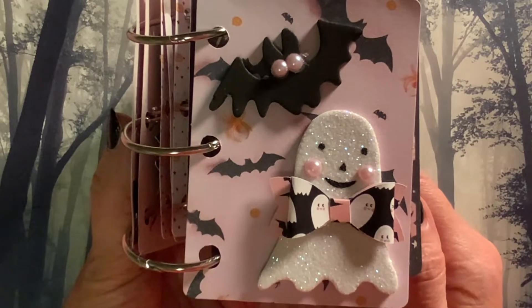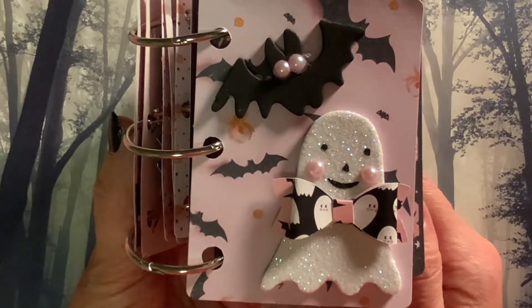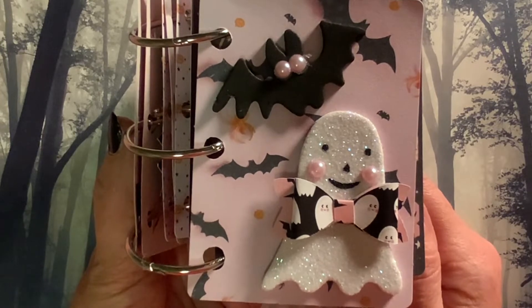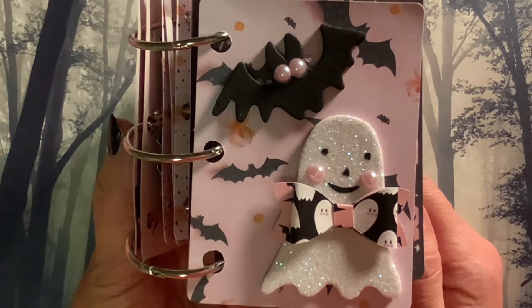What I have for you today is my entry into hashtag Embellished With Us Wednesdays. This is an open collaboration hosted every Wednesday by Mary Ann of Mary Ann's Craft Corner and Raina of Lilo Crafts.